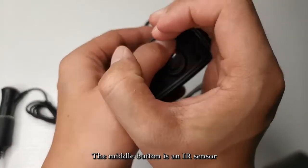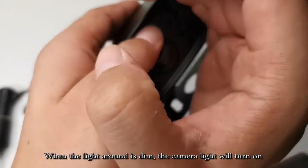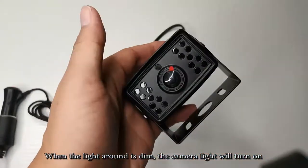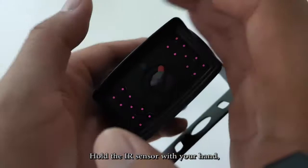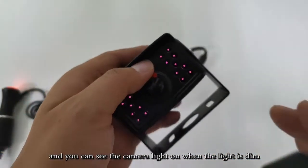The middle button is an IR sensor. When the light around is dim, the camera light will turn on. Hold the IR sensor with your hand, and you can see the camera light turn on when the light is dim.